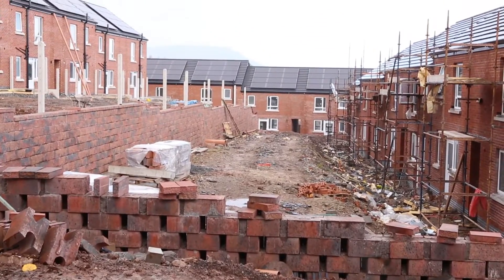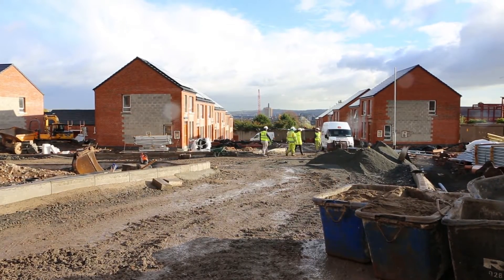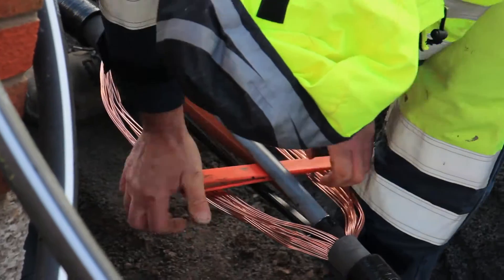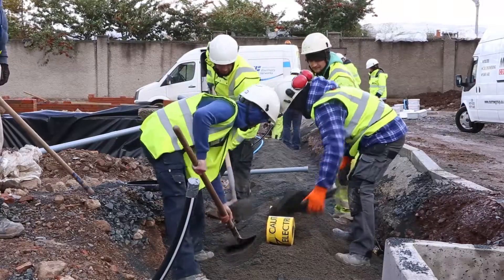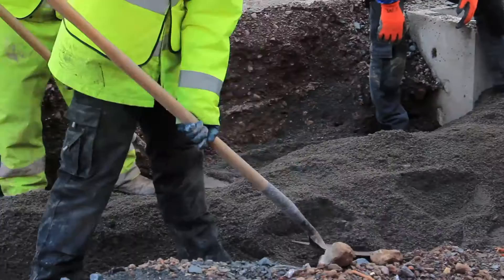Once we arrive on site, our contractor will lay the cable, and our construction teams will carry out the final connection works. Once the cable and protective marker tape is laid and covered with quarry dust or sand, you must arrange to backfill and reinstate the trench with appropriate material as soon as possible.